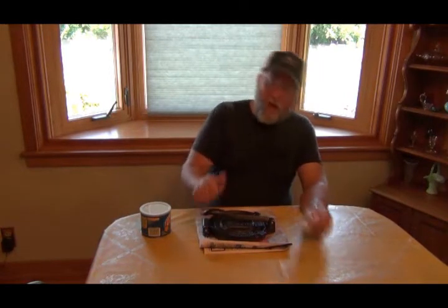My wife bought some stuff at, I think it was Aldi's, to make the tortillas out of, and I got it down in the freezer. I just put everything in the freezer for a week or so, just to make sure I don't get those little worms. Can't wait to give it a try and see how it works.